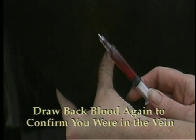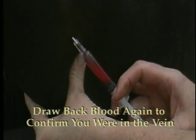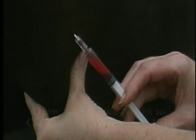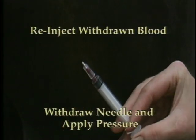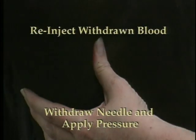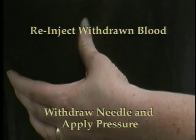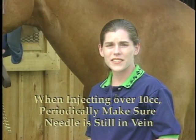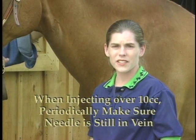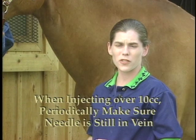At the end of the injection, draw back again to make certain you are still in the vein. Re-inject the withdrawn blood, then withdraw the needle and apply pressure for approximately one minute. When injecting a large volume — say over 10 cc's — periodically check that the needle is still in the vein by withdrawing a small amount of blood.